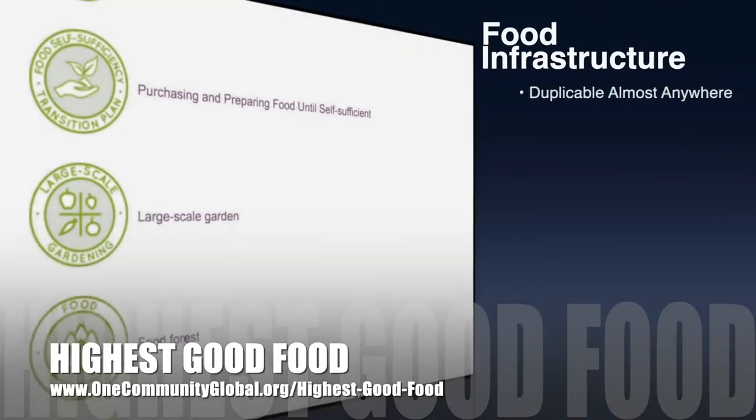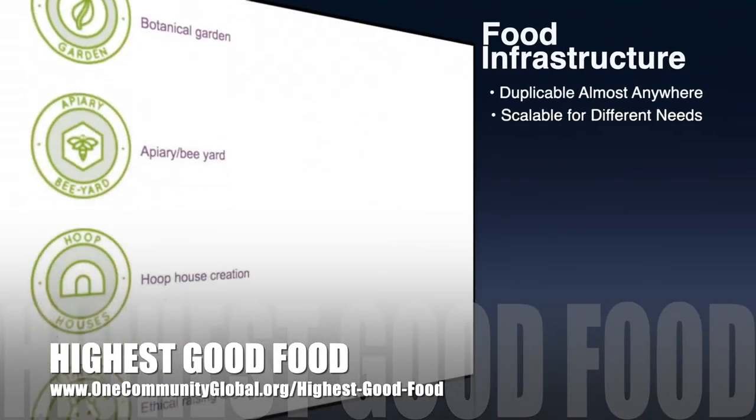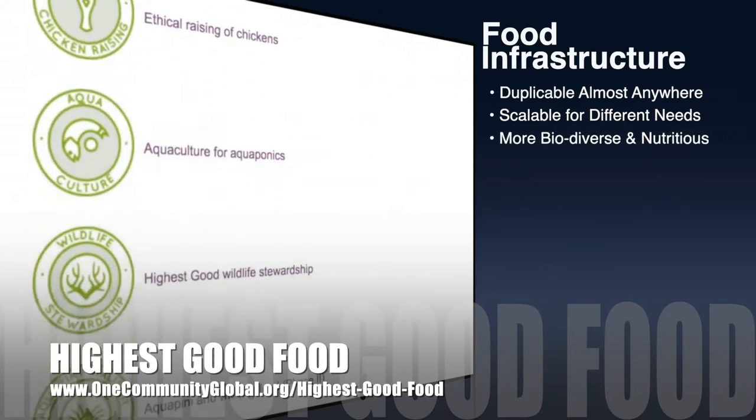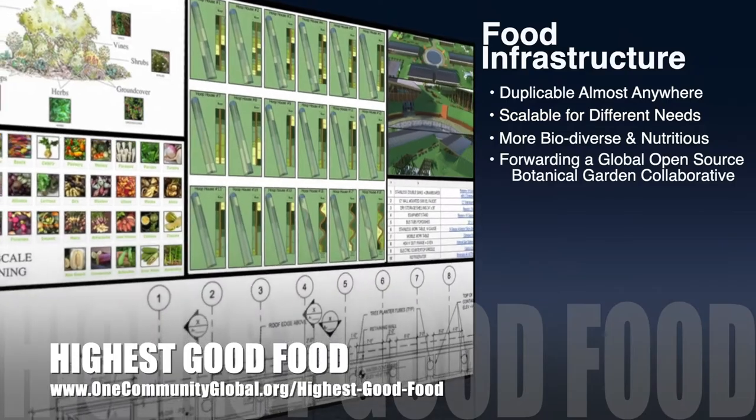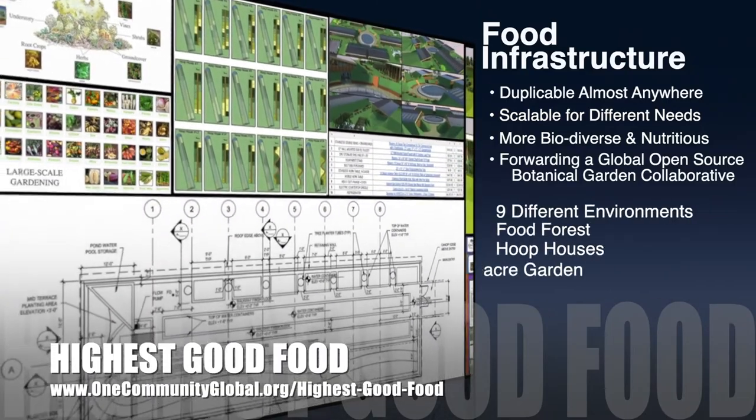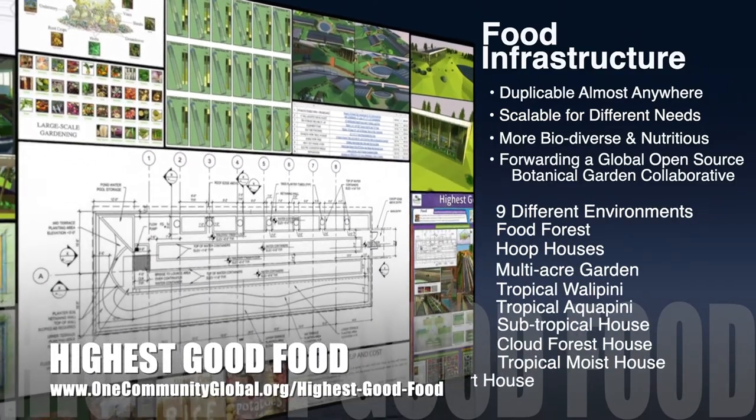One Community's approach to highest good food is duplicable almost anywhere, scalable for different needs, more biodiverse and nutritious, part of forwarding a global open source botanical garden collaborative, and includes nine different free, shared, and duplicable growing environments.